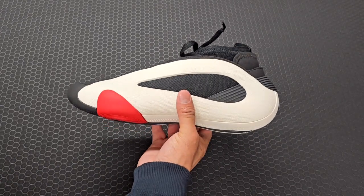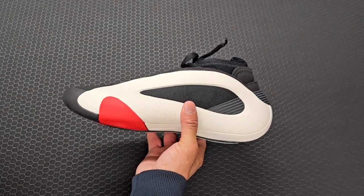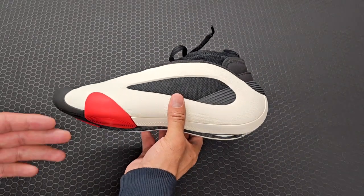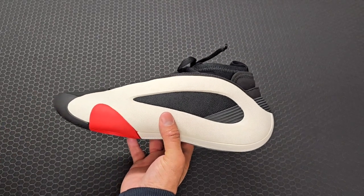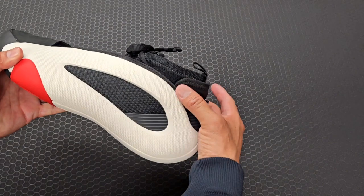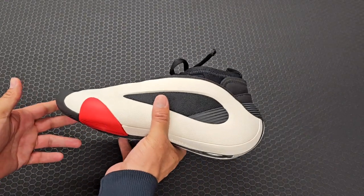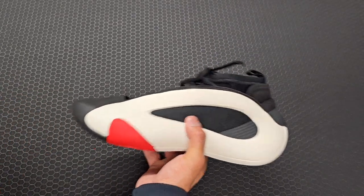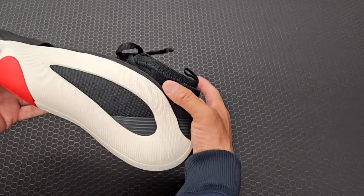With this one I'm going to recommend that everybody goes a half size down if you're looking for that performance snug fit. I did order a size 8 and that was actually the wrong size for me — I should have gone with a 7.5 because I do have a little bit of heel slippage. I can feel it moving up and down when I'm moving around in the sneaker doing basketball moves, not so much when just walking, but when jumping and moving I do feel it in the back.